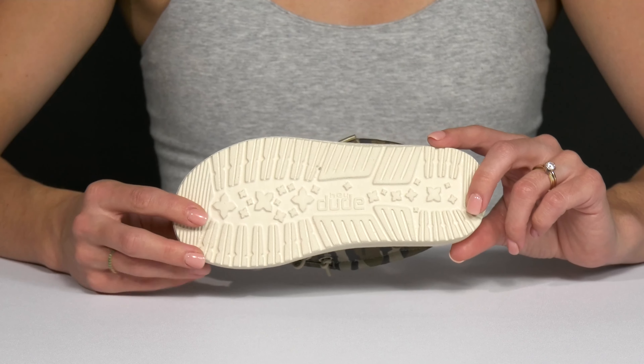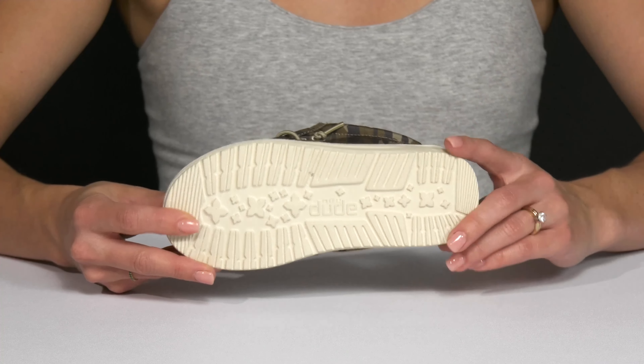Underneath, they sit on top of this textile outsole that has these small lugs and grooves to help with some traction.